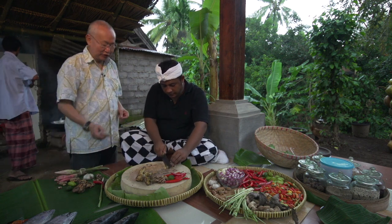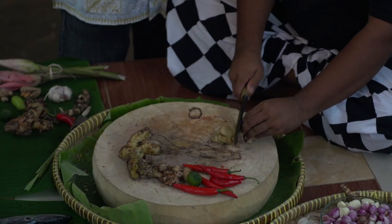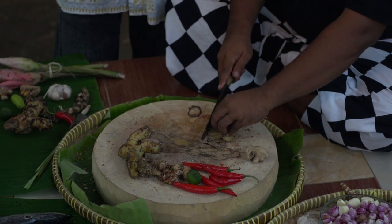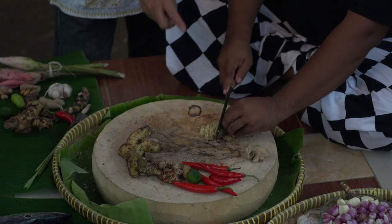You need ginger, but most importantly, they never peel the ginger. They clean it because the aroma in the skin is still full of flavor. And he's chopping.